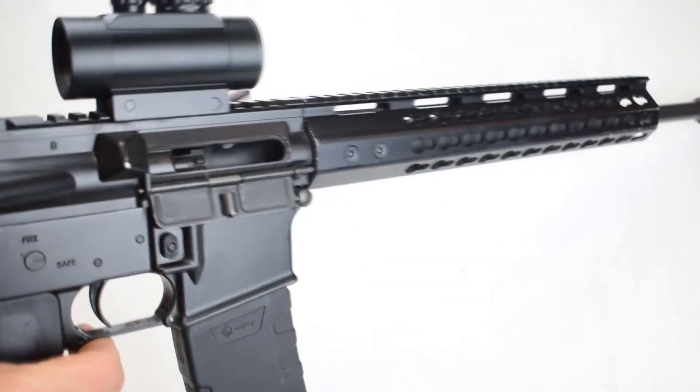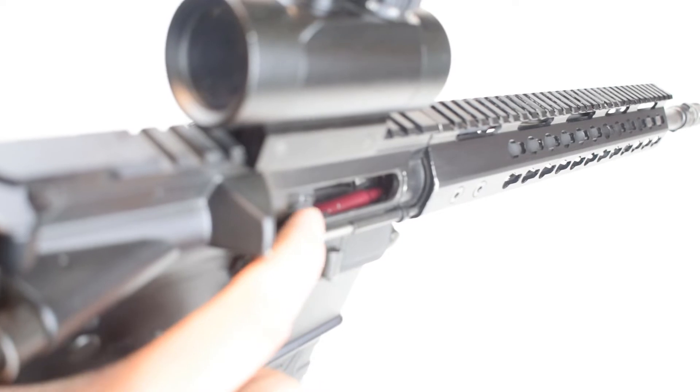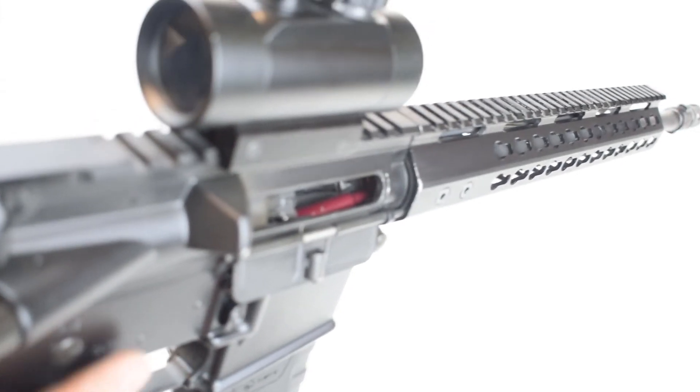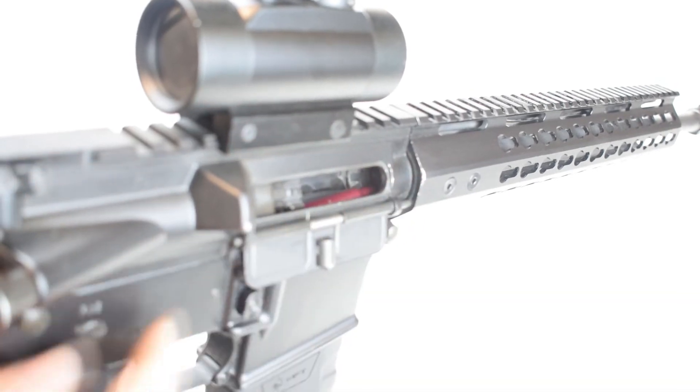If we take a look right in the action there, we can see our round is trying to go into that feed ramp and into the barrel, but it stopped right there on the top of the magazine. What's happening is we do have a round stuck in the barrel there.